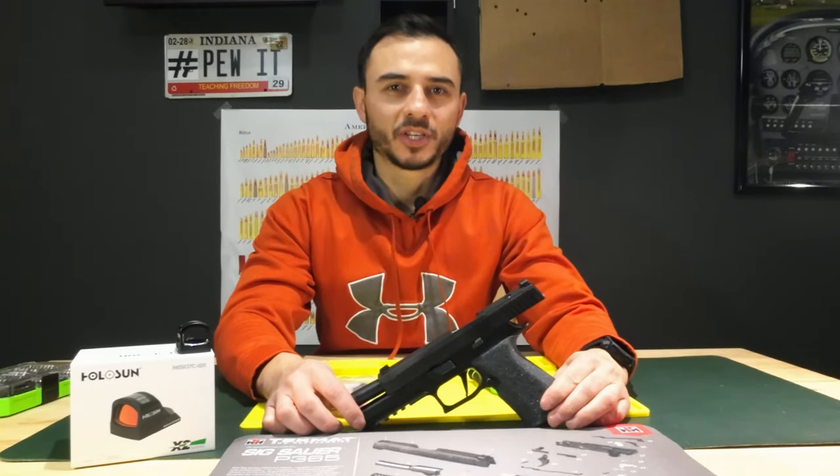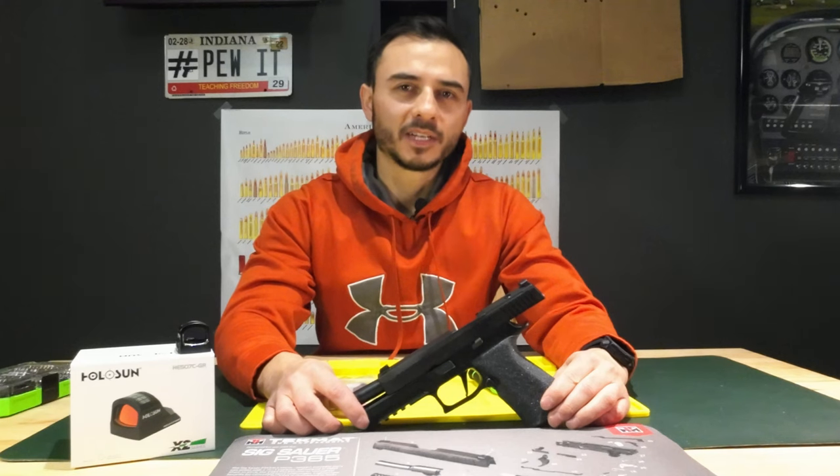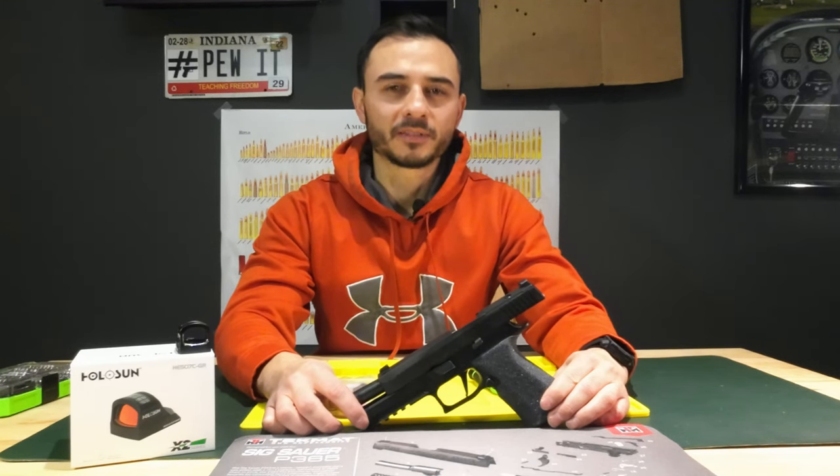Hello everybody, welcome back to the channel. If you've ever had questions about installing optics to your SIG Sauer P320 X10, then stay tuned to this video.